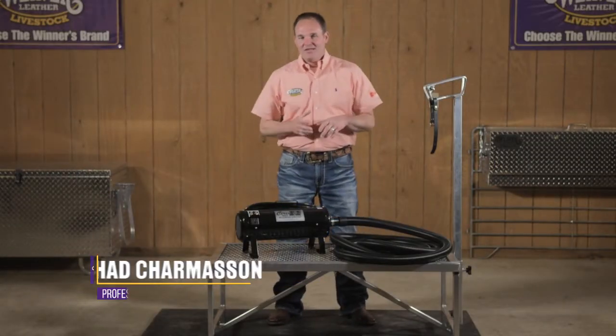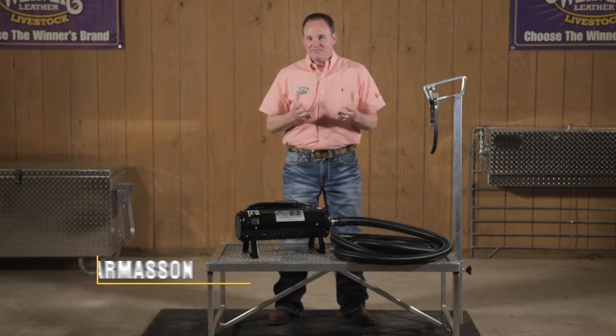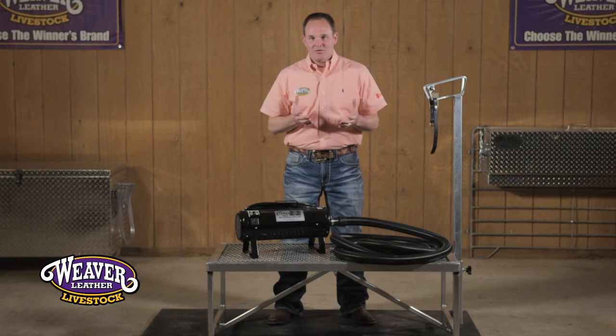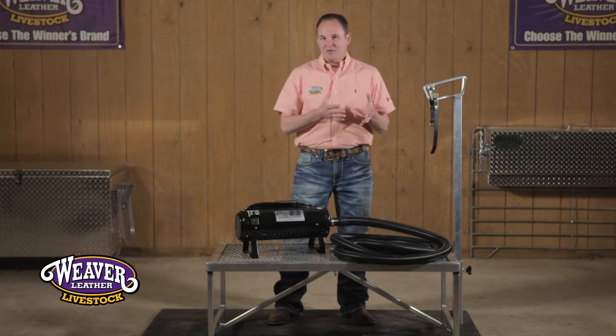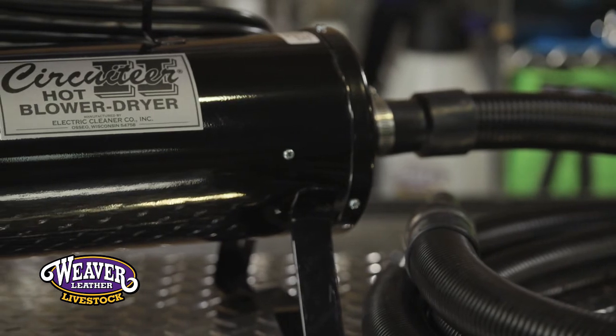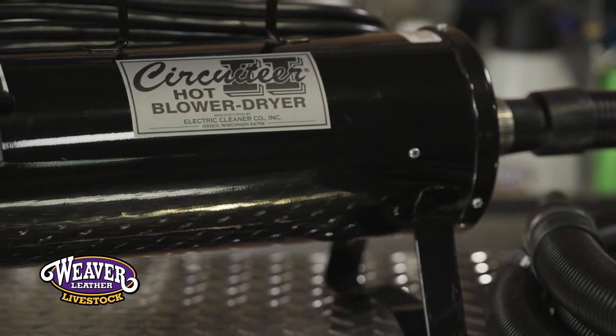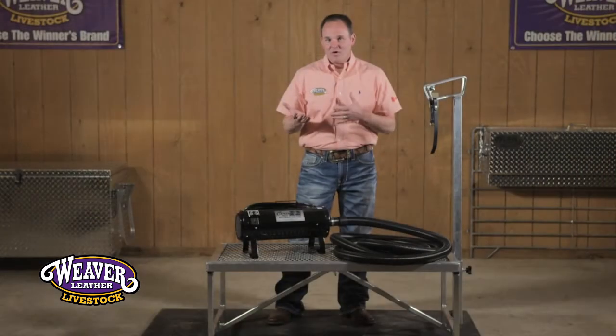Weaver Leather Livestock offers the circuit blower. In my mind, that is one of the essentials to being able to get a show lamb ready. Whether you're using this blow dryer at home or at a show, we like to use this blower to blow out any dirt and debris before we ever wash one, along with using it to blow them dry once they're washed and cleaned.